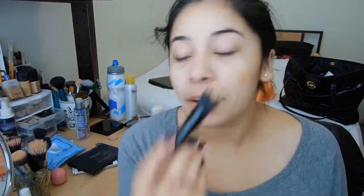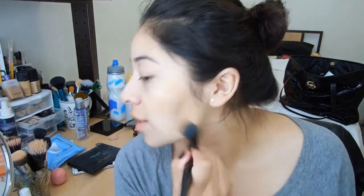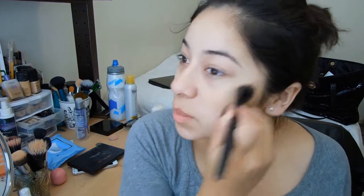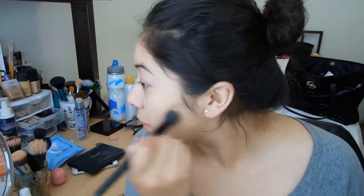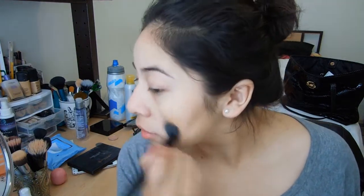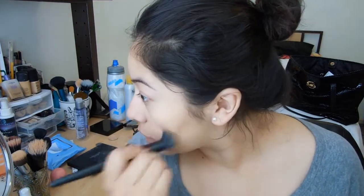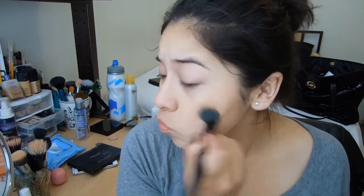And then I'll take my e.l.f. stippling brush and just blend that into my skin. Honestly, this product is really, really good. I love it — it blends really well. It gives me like a full coverage, which is amazing. Even though I don't need the full coverage, it still gives it and it's more natural. I really love this foundation.